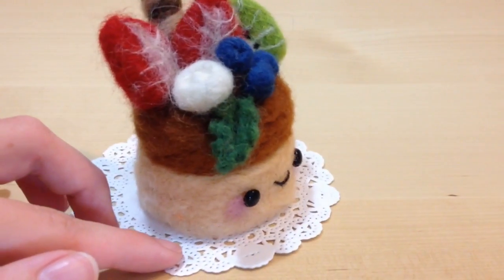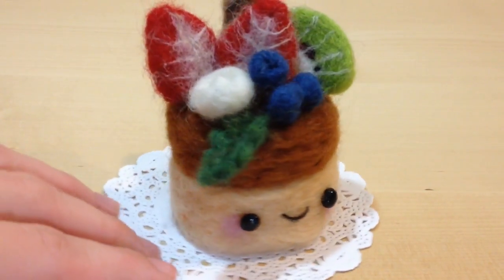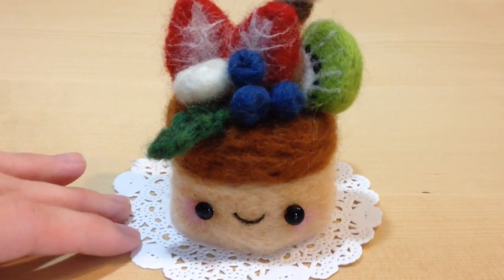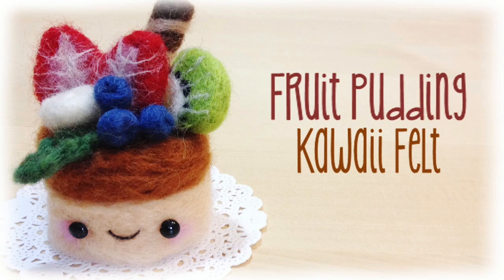And there you guys have it. This is how I made my adorable little fruit pudding character. I hope you guys enjoyed this tutorial. For more like these, please subscribe and give me a thumbs up. If you want to follow me on Instagram, my username is flyingmio, and you can share with me your creations there. Thanks for watching, everyone. Bye!